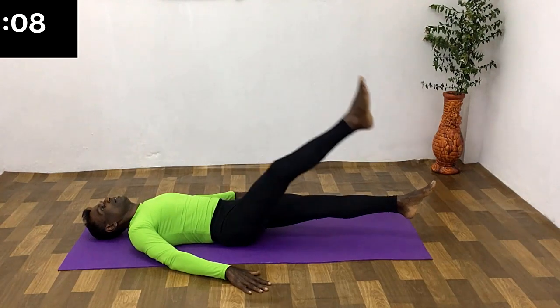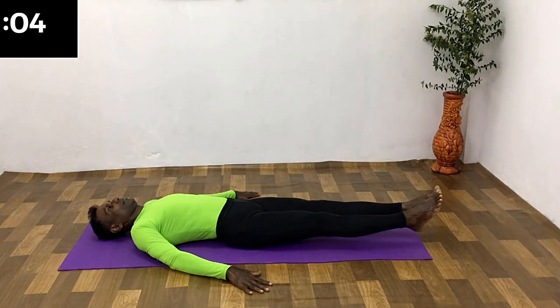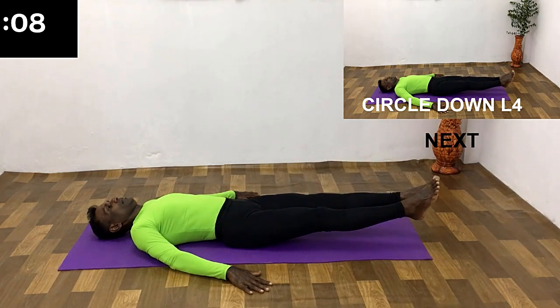Change the leg. All the way up breathing, all the way down breathing, now holding the breath. Change the leg — all the way up, breathe in.